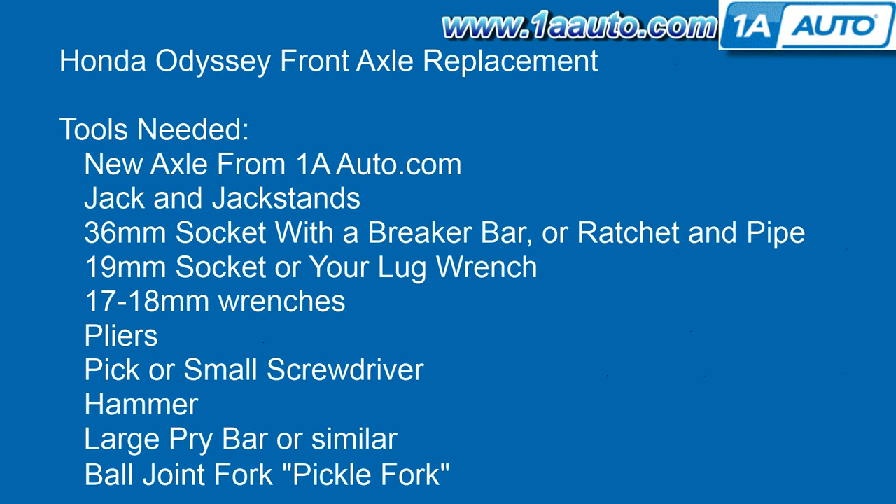You'll need a new axle from 1AAuto.com, jack and jack stands, a 36mm socket with a breaker bar or ratchet and pipe. An impact wrench would also work, but most people don't have one. You'll also need a 19mm socket or your lug wrench, 17–18mm wrenches, pliers, a pick or small screwdriver, a hammer, and a large pry bar or something similar.